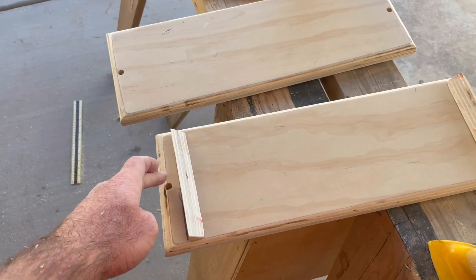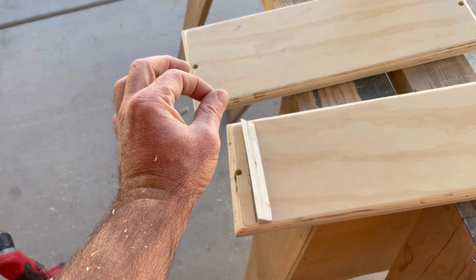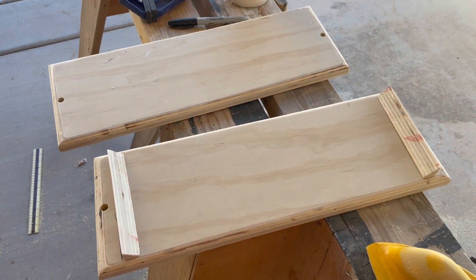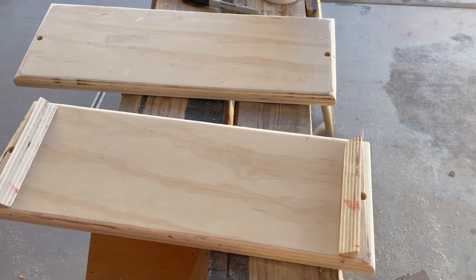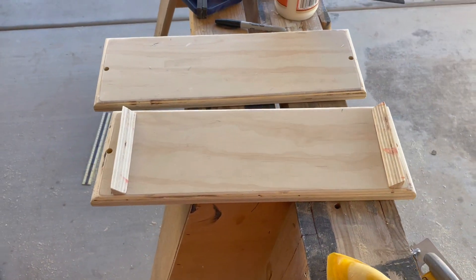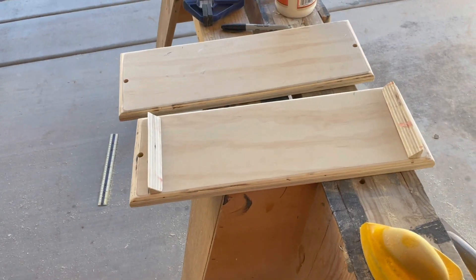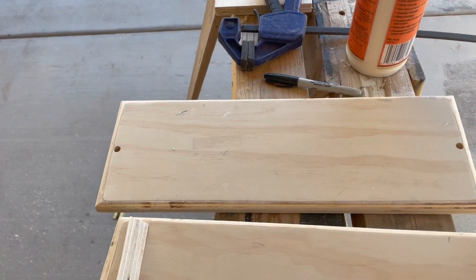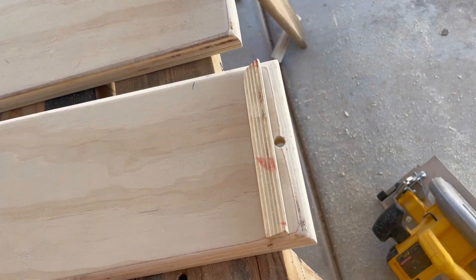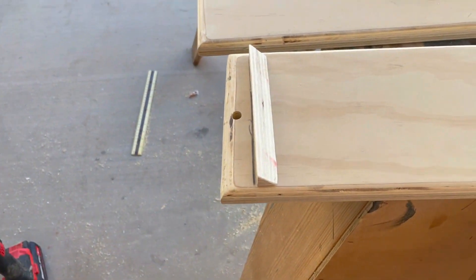We have these holes and I'm going to have a t-nut on the bottom so I can bolt this down to hold it. Of course I'm not just going to leave it wood colored - my OCD is going to drive me crazy if I don't paint it. So we are going to paint it, and I am going to glue these wedges down so that bolt can run on the outside.